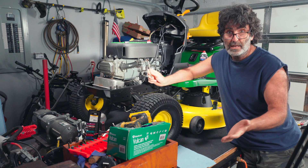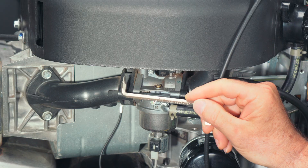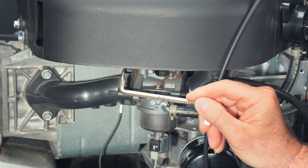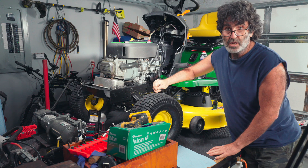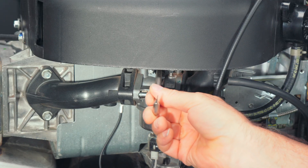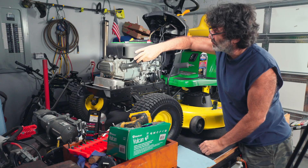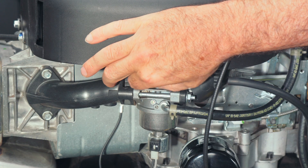We don't even have to take anything apart to fix this. All we have to do is unscrew the pilot jet. If you have a screwdriver like this one that's real short and bent, you can get to it without pulling the top cover of the engine off. Let's go ahead and do that — just unthread that sucker right there, comes right out.